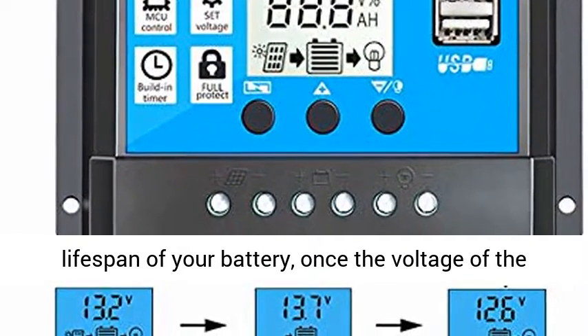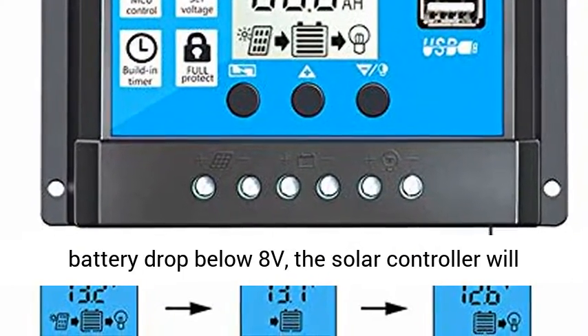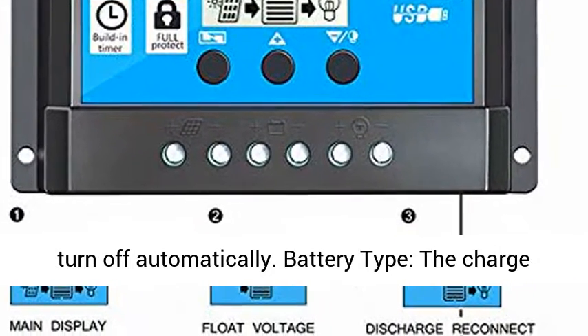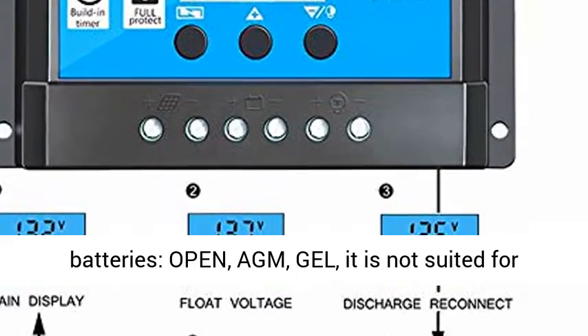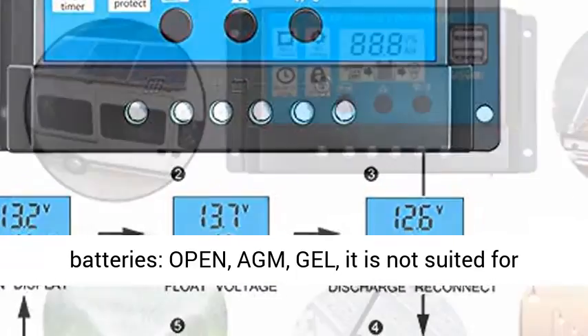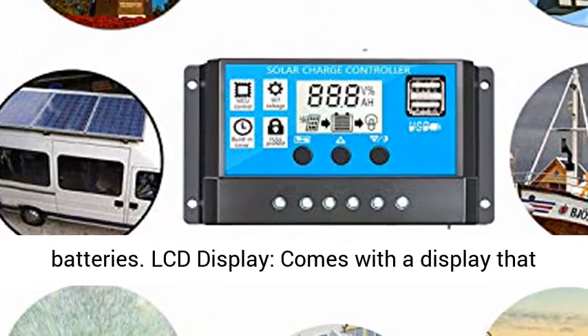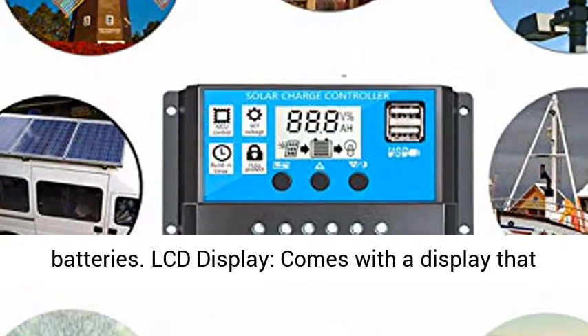For protecting the lifespan of your battery: once the voltage of the battery drops below 8V, the solar controller will turn off automatically. Battery type: the charge regulator is only suitable for lead acid batteries — Open, Gel. It is not suited for nickel hydride, lithium, LiFePO4, or other batteries.